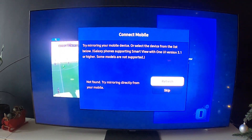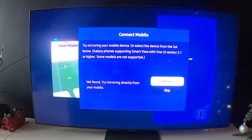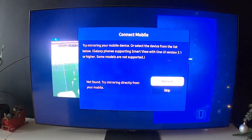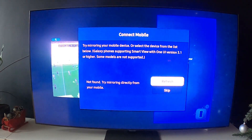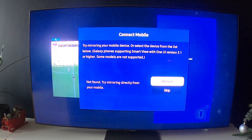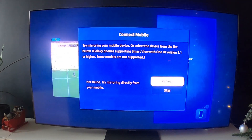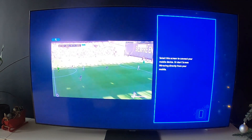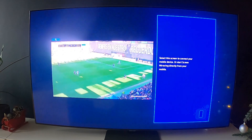Unfortunately, right now I can't scan my mobile phone because it doesn't have the latest version of Screencast. But basically, if you've got a Samsung smartphone or any other smartphone with an updated Screencast function, you'll be able to scan your smartphone, add it, and then it will be displayed on the right side of the screen. And that's it.